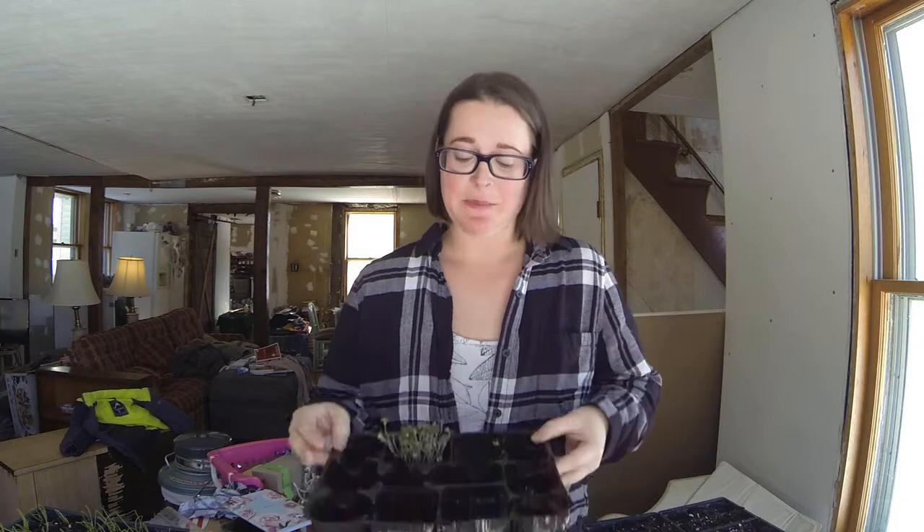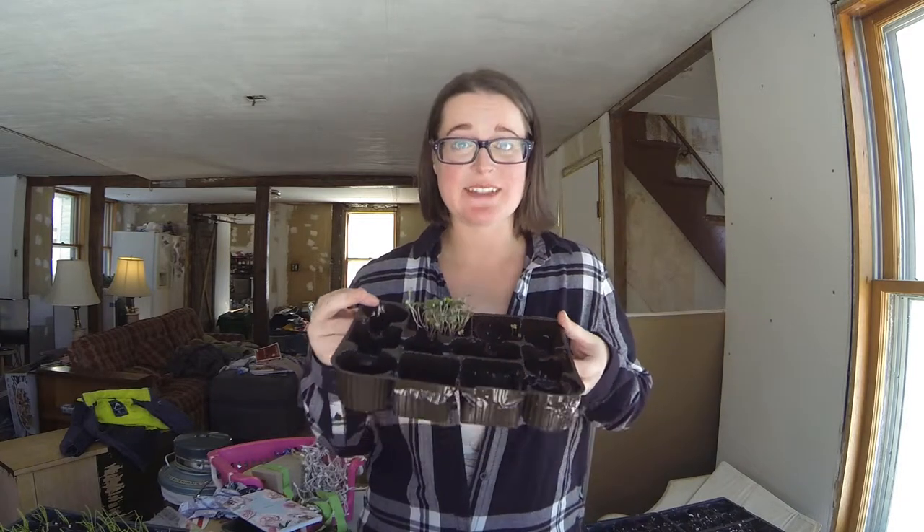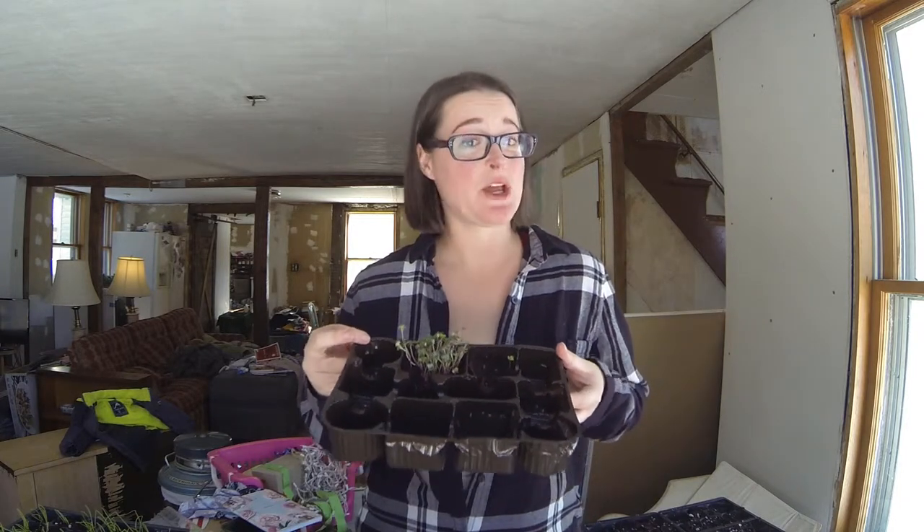Hi everyone, it's Lindsay from Chickadee Market and today we are going to be moving our cauliflower seeds that we started exactly a week ago. We're going to be taking these little guys and putting them in their own individual cells, and this process is called pricking out.